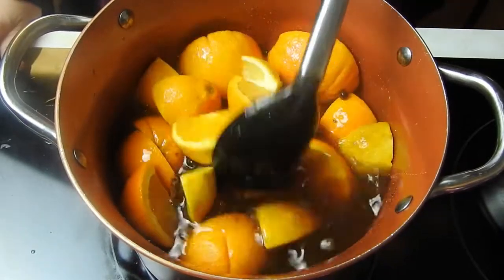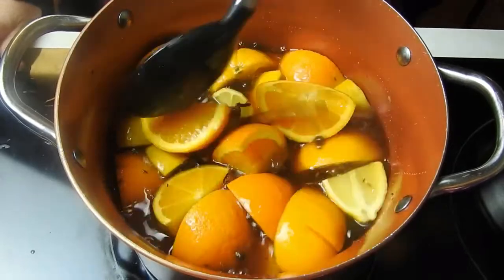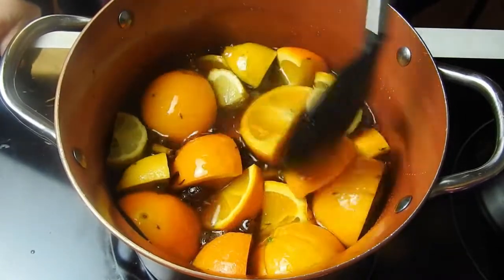Make sure you take the stickers off the oranges and lemons. No one will die, but I don't think you want a sticker in with your Boilo. Not sure why they put all those stupid stickers on there in the first place.